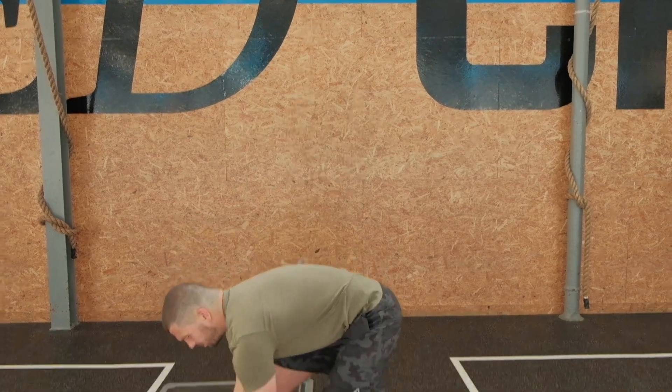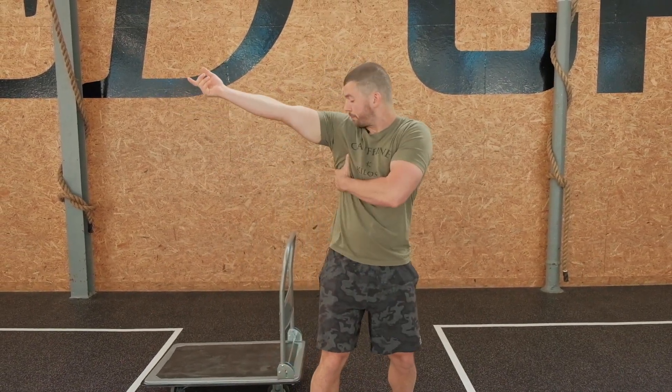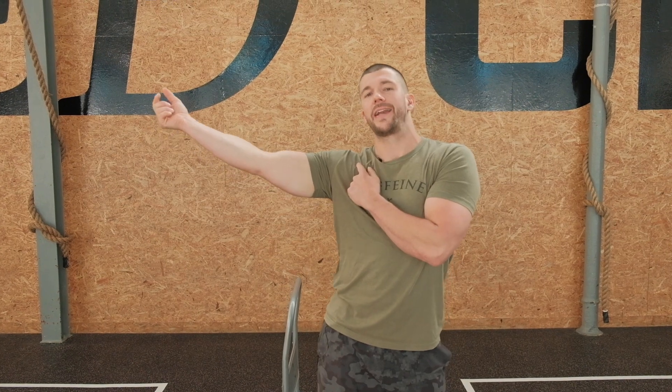Bring it back. In the entirety of doing that movement, you're going to try to keep that shoulder pinched down instead of letting it come up.